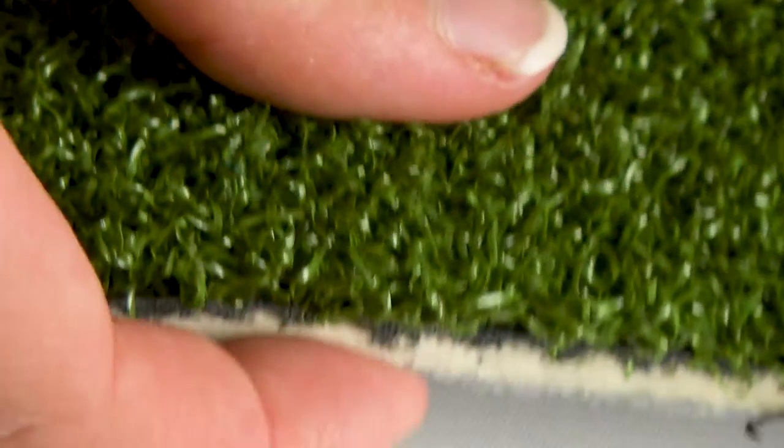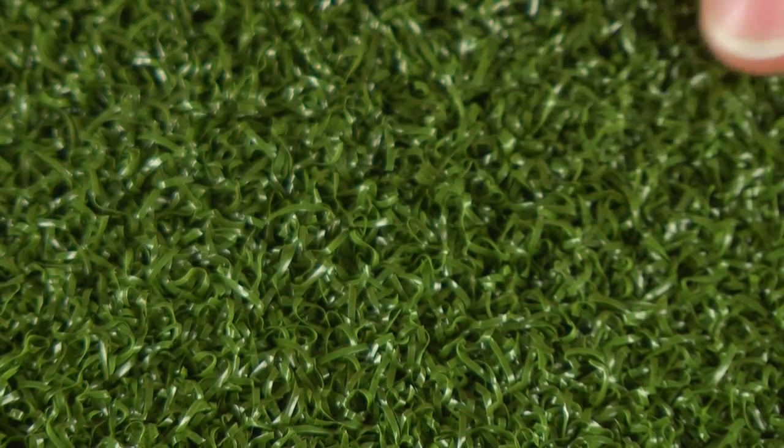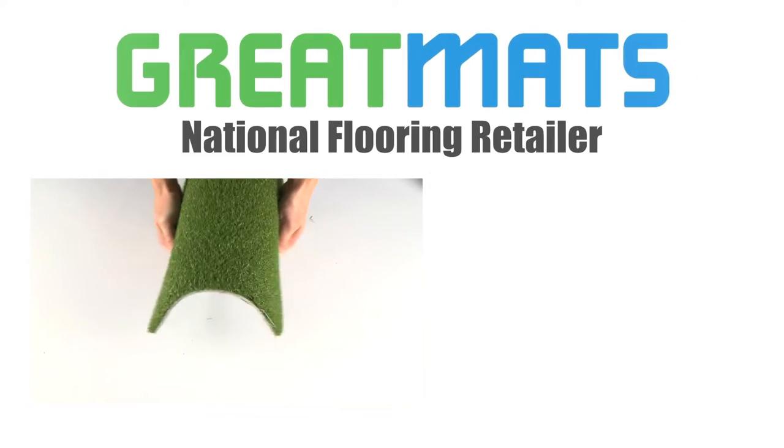This half-inch thick turf offers 3 millimeters of foam padding and a felt-like bottom for indoor installations. The surface is made of a non-absorbent nylon yarn for durability, performance, and easy cleaning. Enjoy your new padded sports turf.